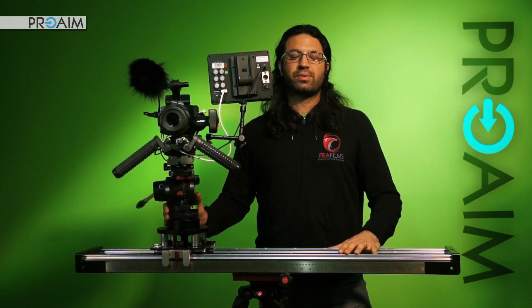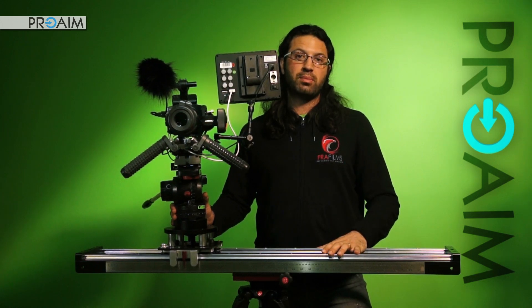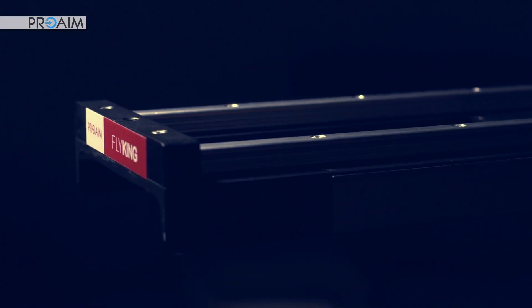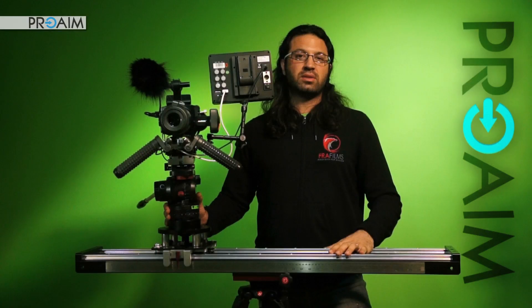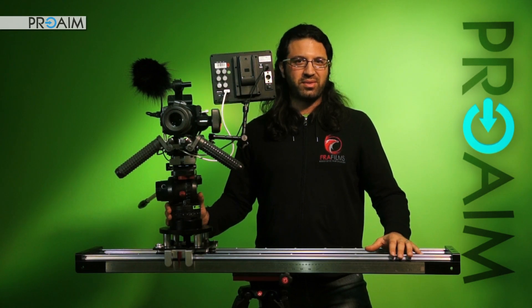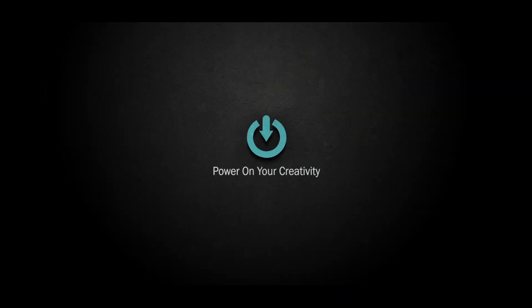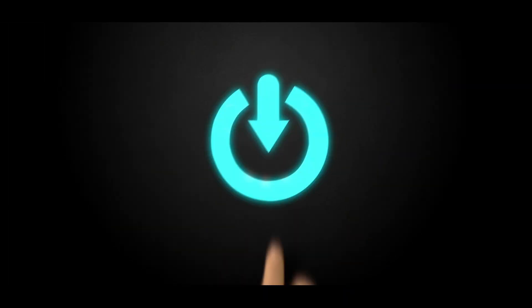Thank you guys for watching, this is Francesco. Don't forget to subscribe to the ProAim YouTube channel and in the description below you will find the link where to buy this product. We will see you next time.